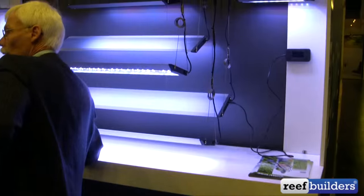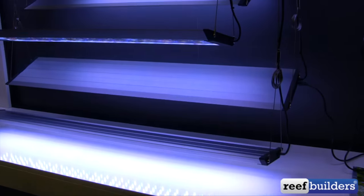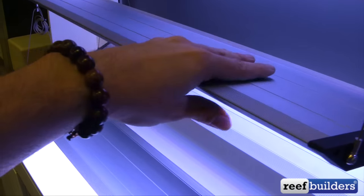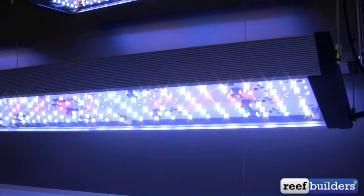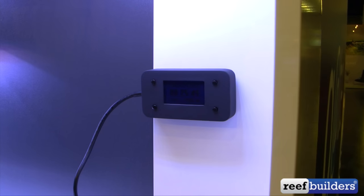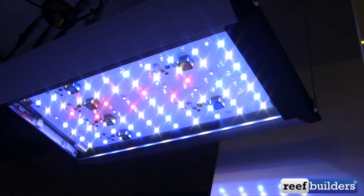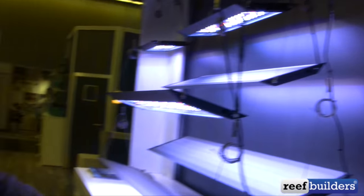Starting here with what I believe is the Aquarius LED light fixture. It comes in a variety of different sizes and panels — a nice angular slab of aluminum, passively cooled. You can see just a nice little field of LEDs underneath. This is going to be controllable, not wireless, but with some kind of controller so you can control different channels — several colors of blue, white, red, and maybe a little bit of UV inside. That's the Aquarius.